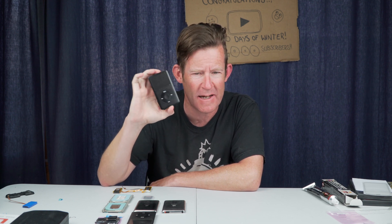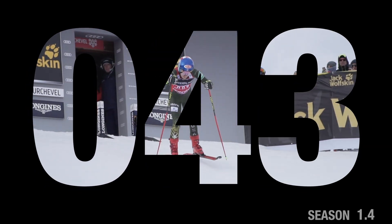Today we're going to try and be saving these iPod Classics. Welcome to 150 Days of Winter.